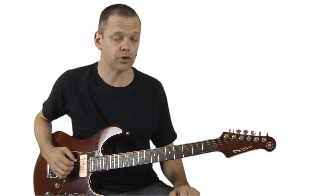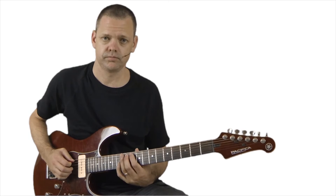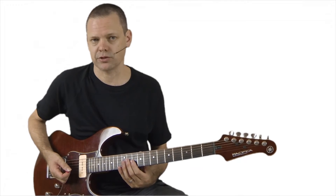Sunshine of Your Love. Now, Sunshine of Your Love is originally played up here, but when you're a beginner and you have a little acoustic guitar, sometimes it's hard to get up to this 12th fret.